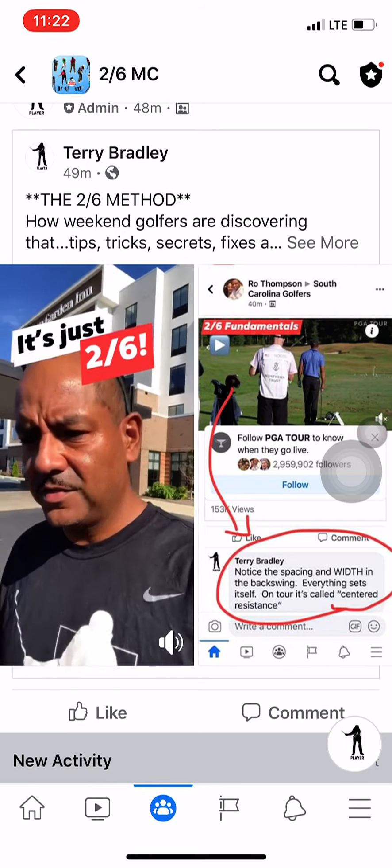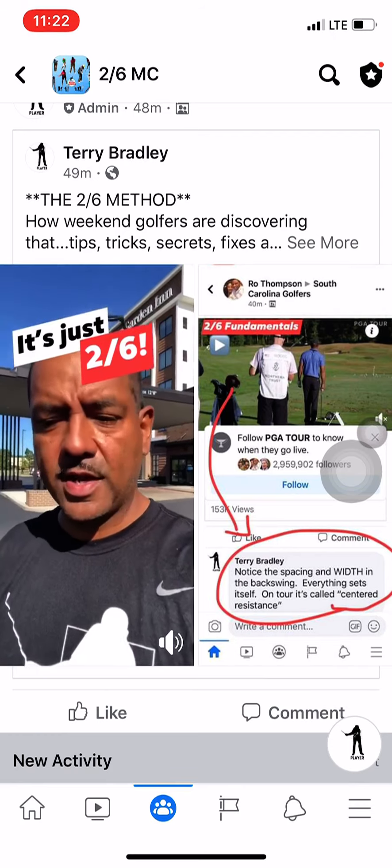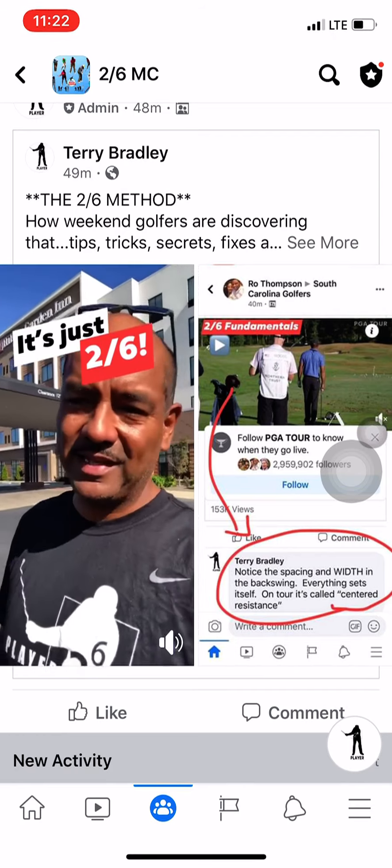What we're seeing here — click on the video. The video is playing on the left side of this video: Tiger Woods on the range. And guys, this is hidden in plain sight.